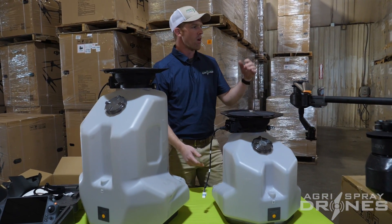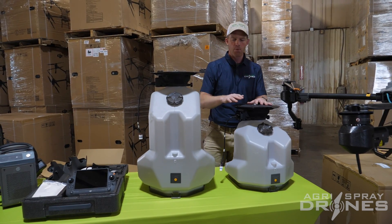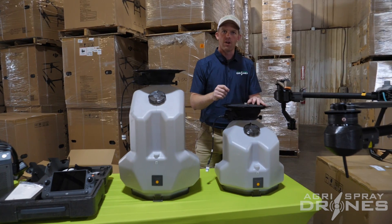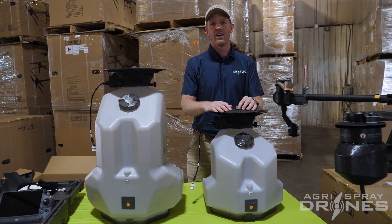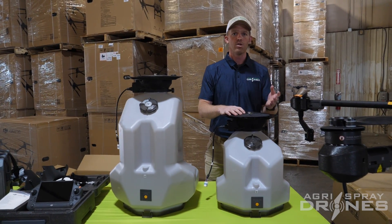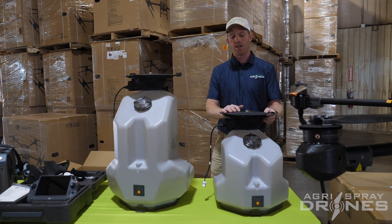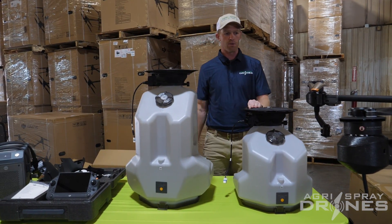What would you use the spreader system for on the T20P? It'll be similar to the T40, just smaller jobs — probably not putting out a lot of fertilizer, but where I think this will shine is cover crops. Pennycress, covercress, clover, turnips, and radishes can be put out at very low seeding rates — anywhere from two to maybe eight pounds per acre. If you can hold 50 pounds with this, you can get a lot of work done with a small, easy-to-transport drone like the T20P. Those very low seeding rate cover crops are what I'm most excited about with this drone.